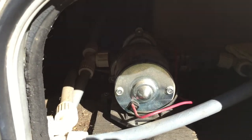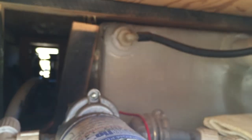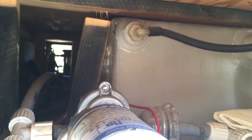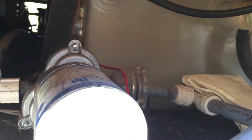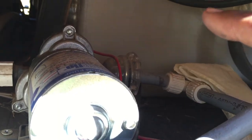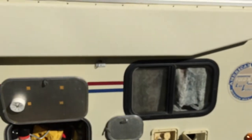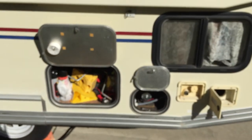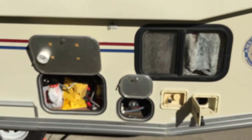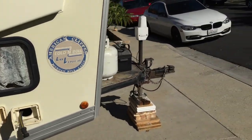Over here is the water pump, and that has worked fine — no leaks or anything. In there you can see the fresh water tank. When I fill it you can watch the water level rise up higher and higher. It only takes a couple of minutes — it's not a big tank, maybe 30 gallons.